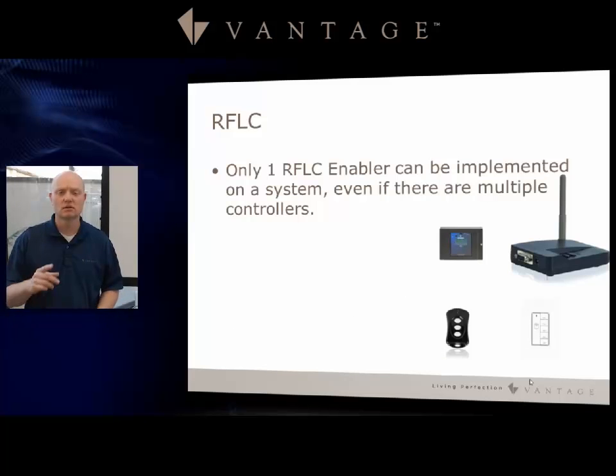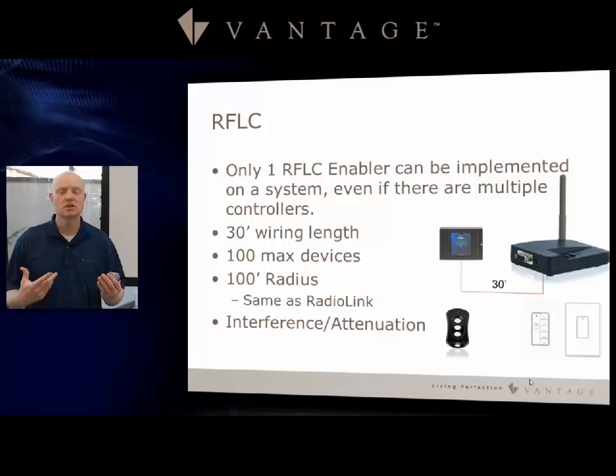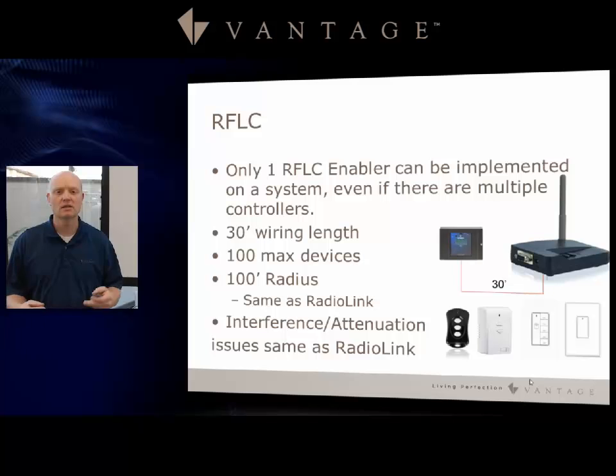Keep in mind that RFLC is a budget type of product. Only one RFLC enabler can be implemented on a system, even if there are multiple controllers. You still have your 30-foot wire length for the antenna and 100 maximum devices — only one antenna or one enabler, so a total of 100 RFLC devices for an entire system or project. You have a 100-foot radius, the same as the radio link, and the same interference and attenuation. It uses a 900 megahertz antenna.